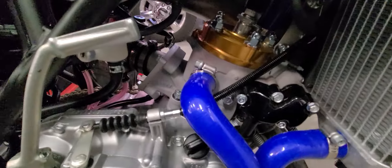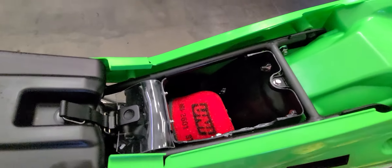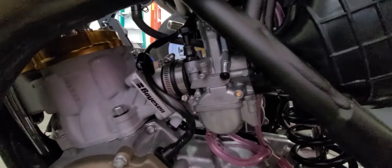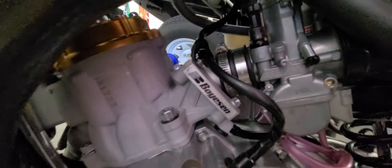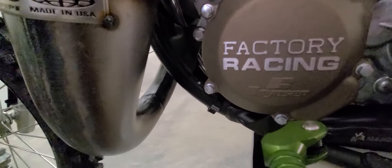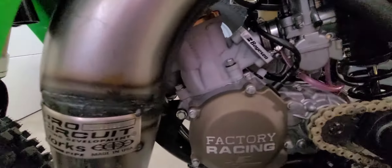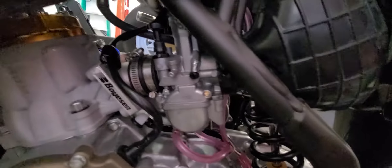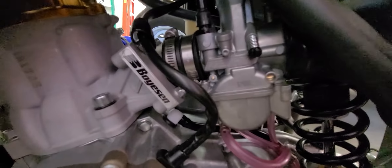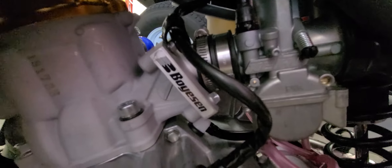When you combine the Boyesen RAD valve and my Pro Circuit exhaust, essentially from the intake track — which starts right here with the air filter — through the carburetor, which I spent some time getting baseline jetting on, to the Boyesen RAD valve which is completely awesome, to the exhaust — a two-stroke is just a big air pump at the end of the day. I've basically replaced the air filter where it starts, got the carburetor jetted for the air/fuel side, and then of course the RAD valve, which replaces the rubber boot as well.